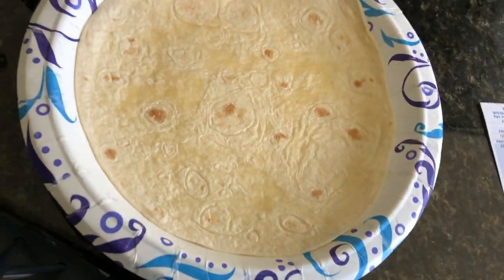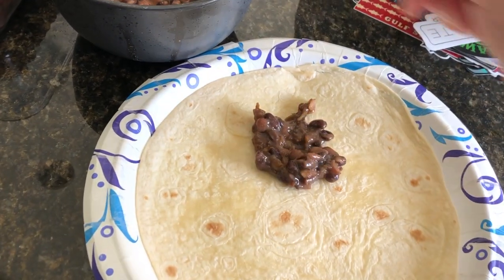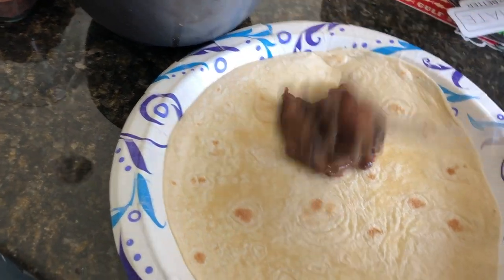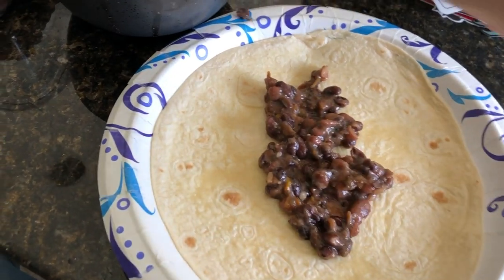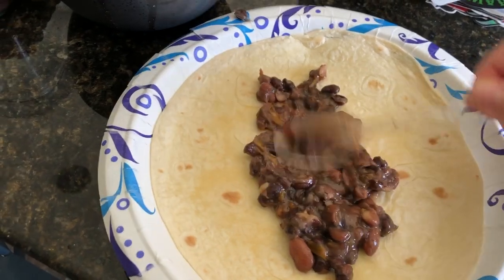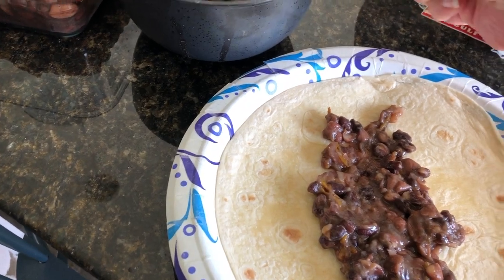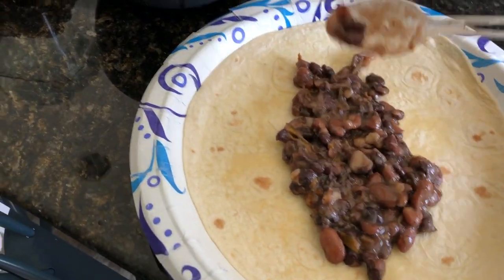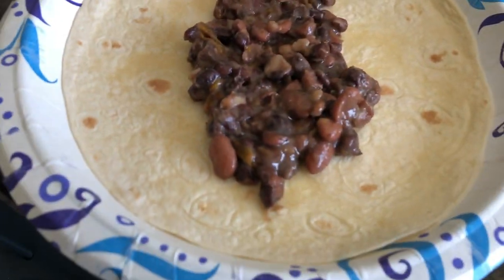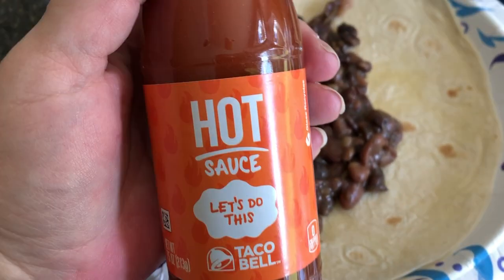I mashed it up pretty good but left some whole beans - it was super delicious. You can use whatever tortilla you want: lettuce wraps, Ezekiel bread, or these low-sodium tortillas we're using. Then just load it up with beans. You could also add cashew sour cream, fresh tomatoes, onions, cilantro - you name it, whatever you could put on a burrito or taco. But we were keeping things super simple, so we just added beans.